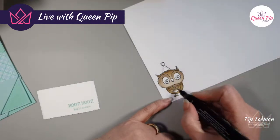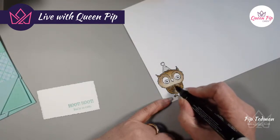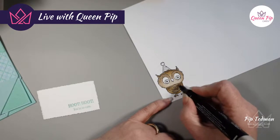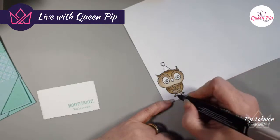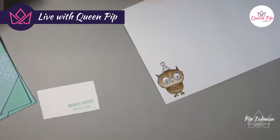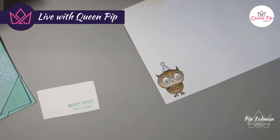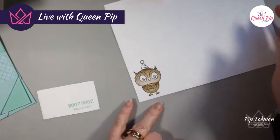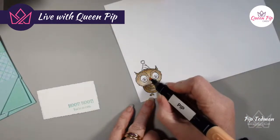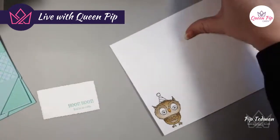I do my membership so you can have a class every month — apart from this month because of the retreat and Paper Party, but normally we have an online Zoom class which you can join live or just watch on video afterwards. It's all recorded and stored up there for you forever. While I've been chatting, I've also been coloring in the owl!